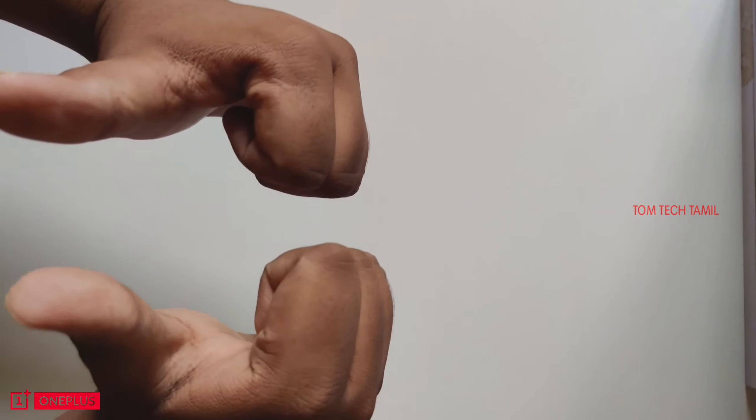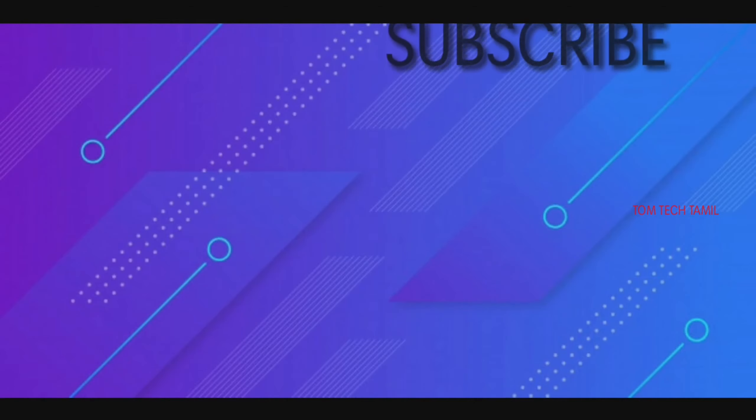If you liked this video, please like and share it. Don't forget to subscribe, guys. Bye!